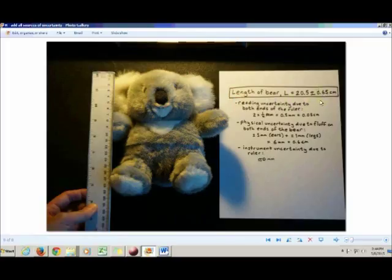Right underneath this record of the measurement, you have to write down your rationale for why you chose the uncertainty that you did. You'd write down your reading uncertainty and what it was due to — the ruler in this case — your physical uncertainty and what it was due to — the fluffiness of the bear — and then your instrument uncertainty.